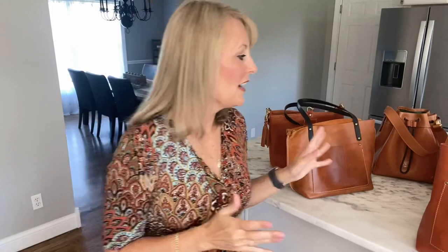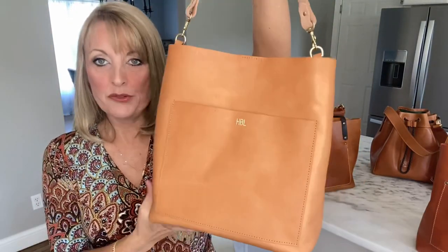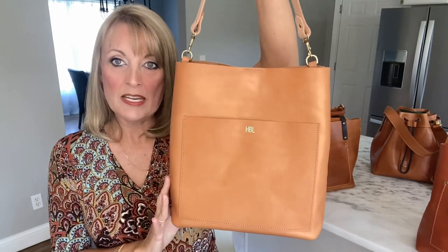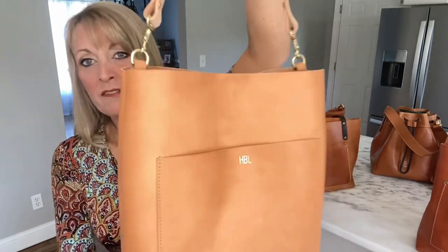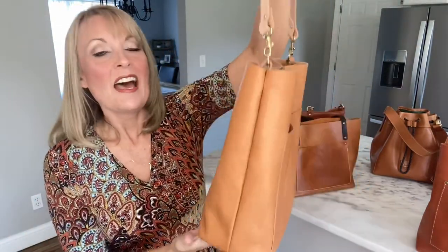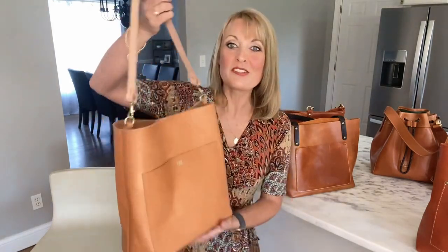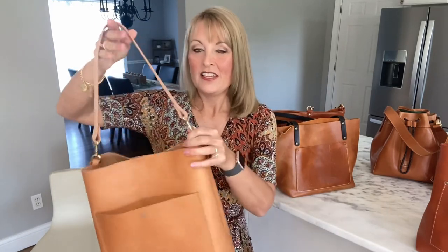I wanted to give more details on that one since I haven't reviewed it before. This next one is my day bag by Juliet Rose. It's completely vegetable tanned leather in the color beige — a very natural leather. I have treated it with Apple rain and stain guard because I can tell it would probably spot in the rain. It's such a cute little bag. It has a one short strap design that gives it a hobo look, and it is so incredibly lightweight — this bag weighs almost nothing. It has one pocket on the front which I love, and really nice hardware.